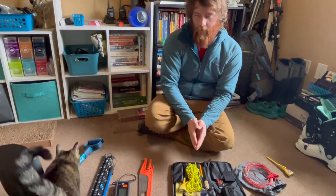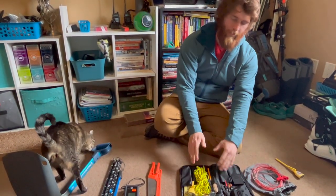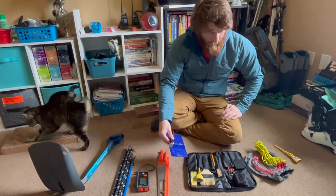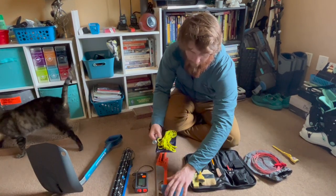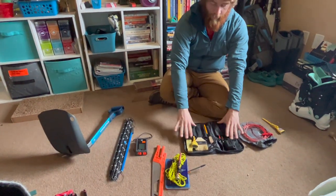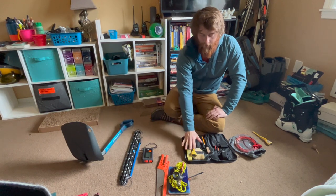That's pretty much everything I carry for snow science going into the backcountry — minus the cat. I may bring the whole kit if I'm planning a full test profile. But if I'm just out skiing, I'd pair it down to the crystal card, thermometer, magnifying loupe, Ruche block cord, snow saw, pencil, and book. If I want to go the whole mile and dig a full test pit, I'd bring a few more tools. Otherwise, the rest stays at home.